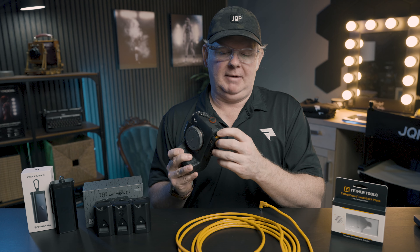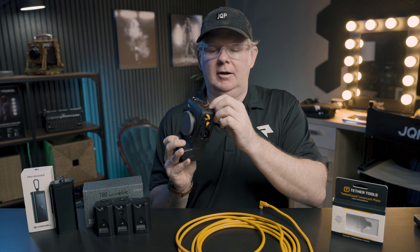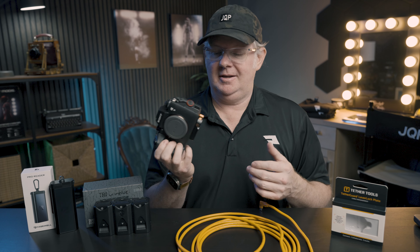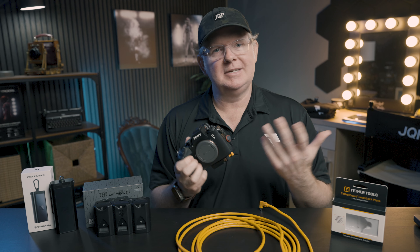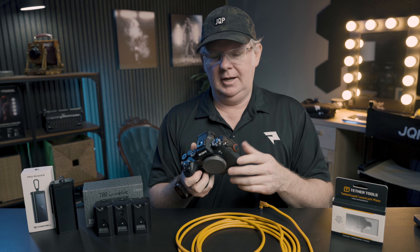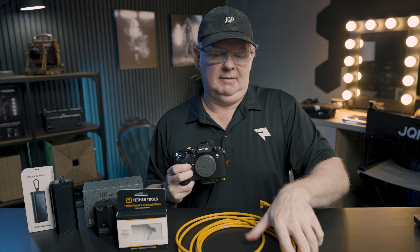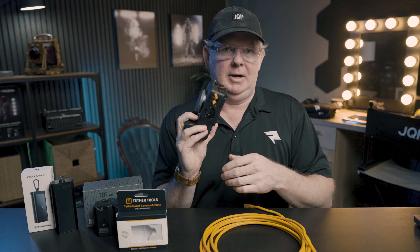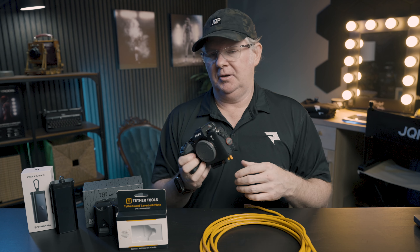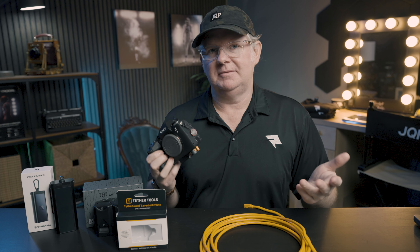It saves basically two steps. At the beginning of the shoot I don't have to screw a plate into the bottom of my camera, and at the end I just lift the lever and pull the cable out. It's also more forgiving — if you're a little bit off when threading the cable, you can make an adjustment without pulling the plate all the way off. It's another design where it's hard to believe it wasn't thought of before. I'm now using this on my photo shoots as my go-to, just leaving it on my camera to simplify setup and teardown.